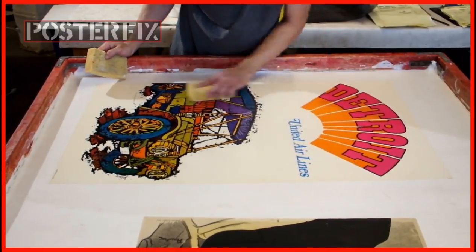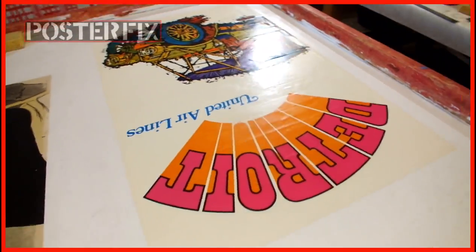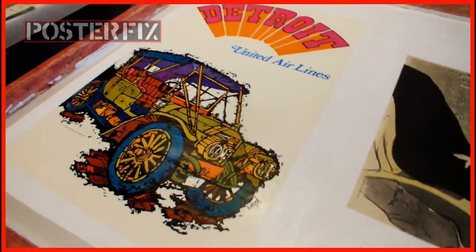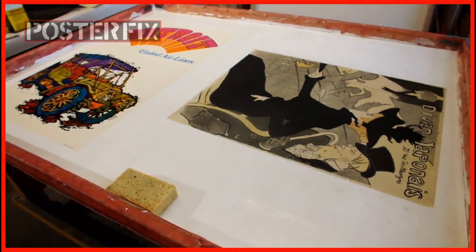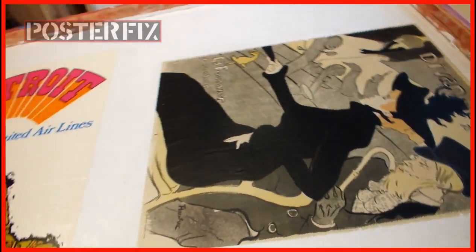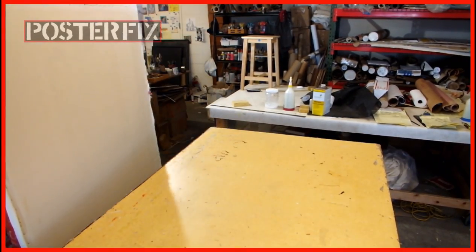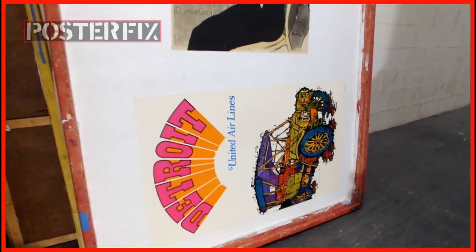This poster makes me want to visit sunny Detroit on my next vacation. And there you have it — the poster is linen backed. We've got to let it dry for a few days before we cut it down. I'll move it into the hall so it can dry well out here in the fresh air.